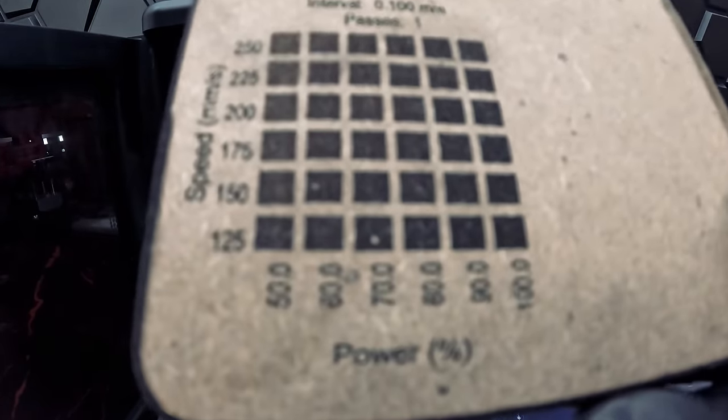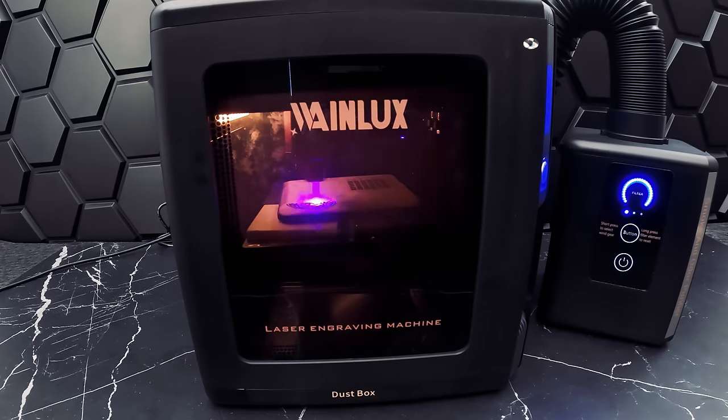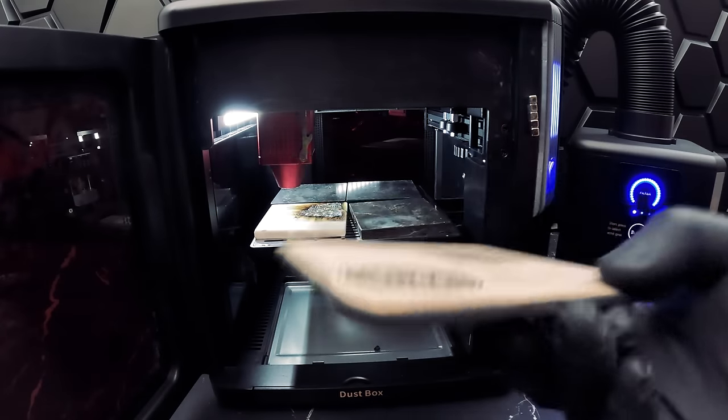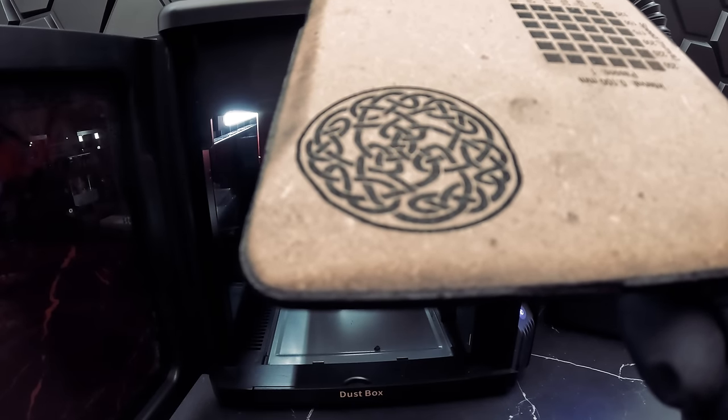We have our air purifier turned on at the lowest speed. We can adjust the speed manually if we start to notice more smoke from the laser engraver. Here are our results for the engraving on MDF — you can see our design clearly and we have no scorching.